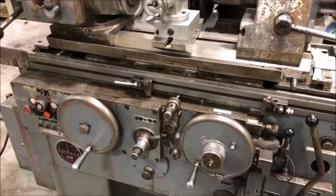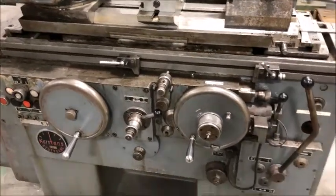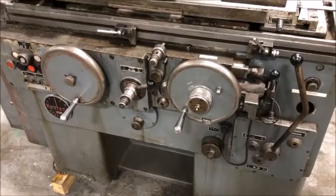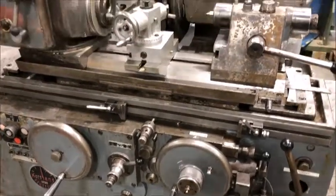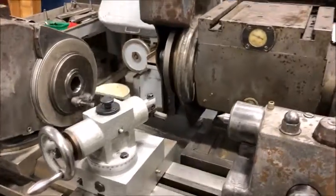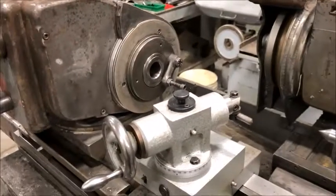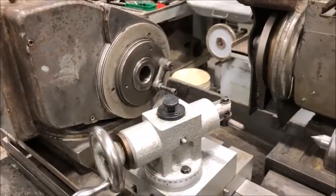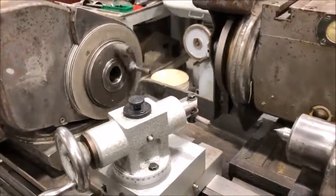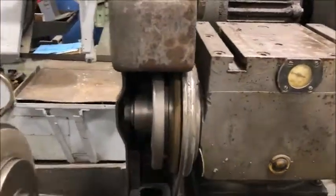It won't reverse, so if you can use this machine for parts or just as an infeed grinder, great. I've got the lever here which retracts the head. This lever stops the work head, bring it in, starts the work head spindle — sounds good.